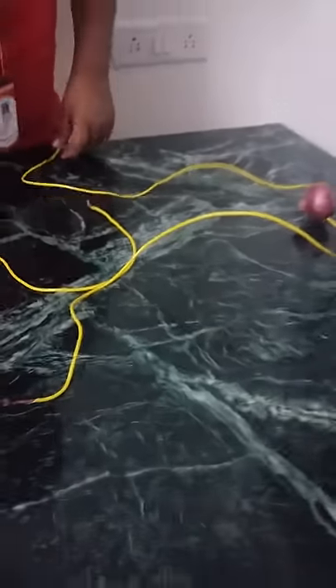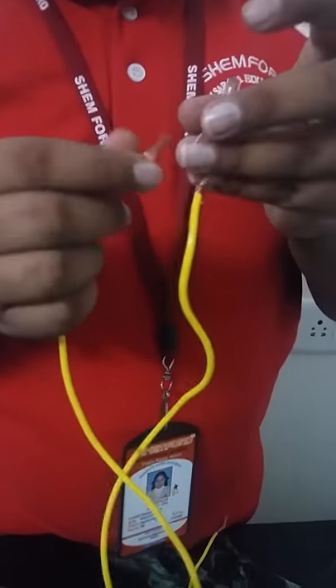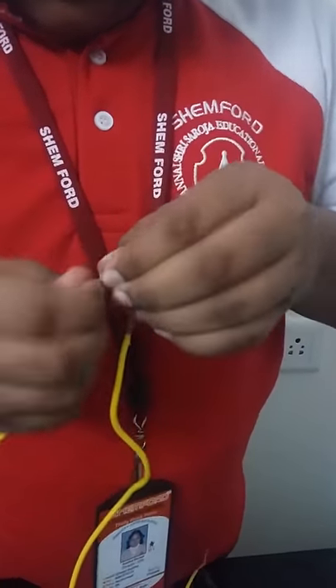Now take the LED bulb and connect it with another end of wire connected from the onion. And now take the third wire and connect it with another end of LED bulb. Keep the LED bulb down.